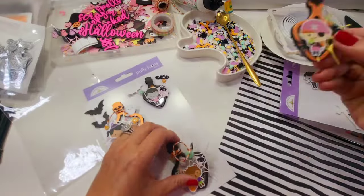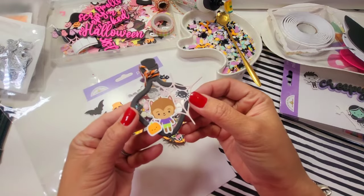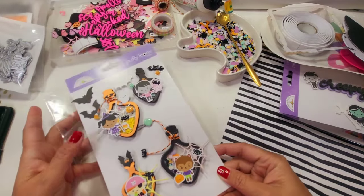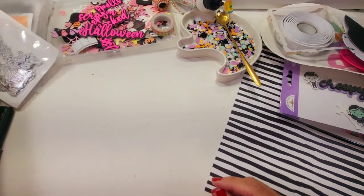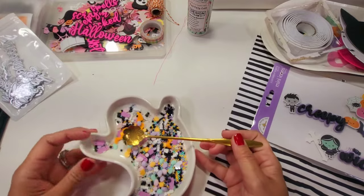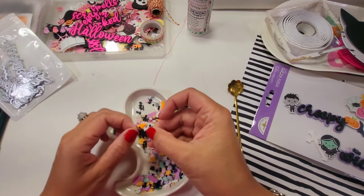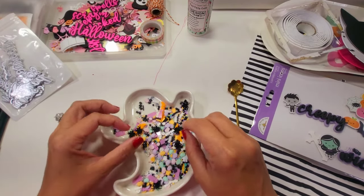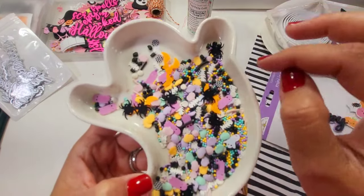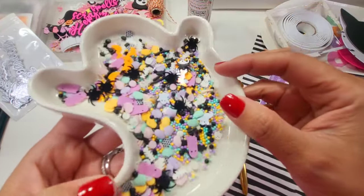I used a puffy sticker to create a little charm. Next, I made a sprinkle mix using a cat and a pink ghost from my stash from last year. I added the new pieces from KS Crafts: the orange bat, the ghost, the spiders, the pink ghost, and the white ghost to give it a pop of color.